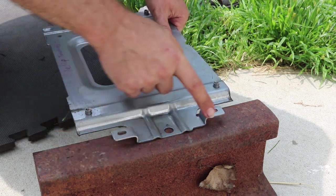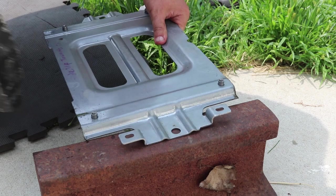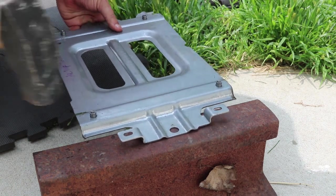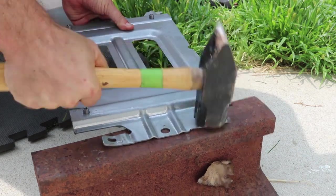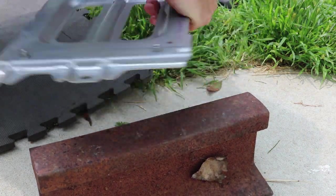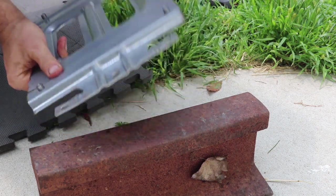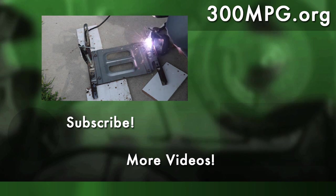These tabs stick up higher than on the back, so I'm going to flatten them out. Now they're both the same. With the ends pounded down flat, it means that next time I'll be able to break out my welder and weld that down onto those angle iron cross pieces.